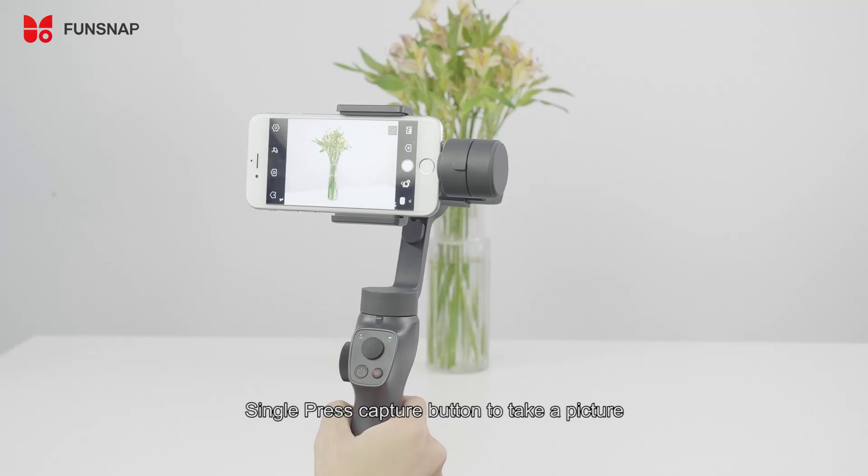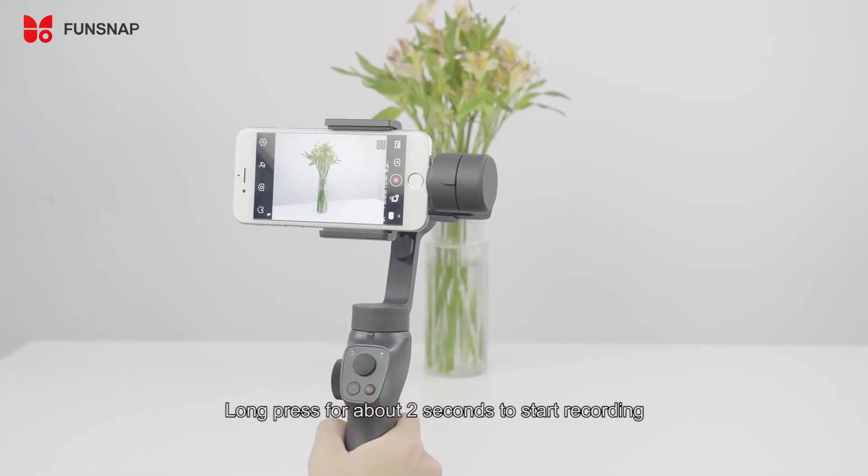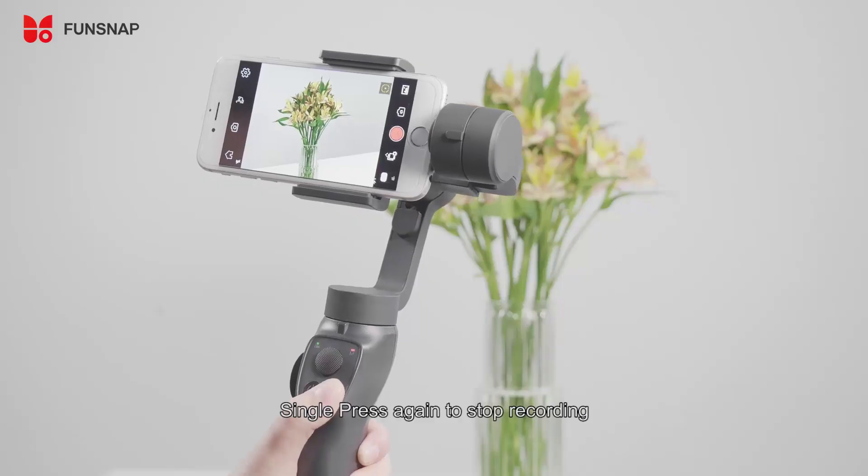Single press the capture button to take a picture. Long press for about 2 seconds to start recording. Single press again to stop recording.